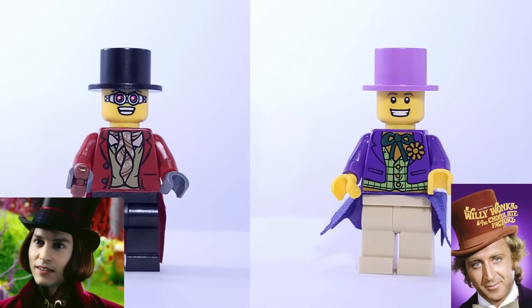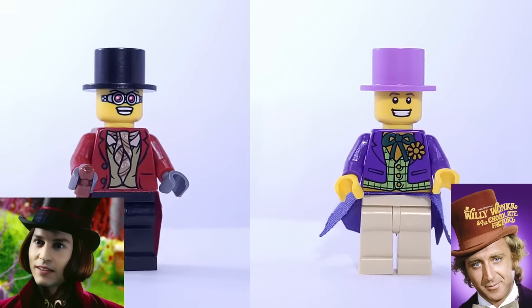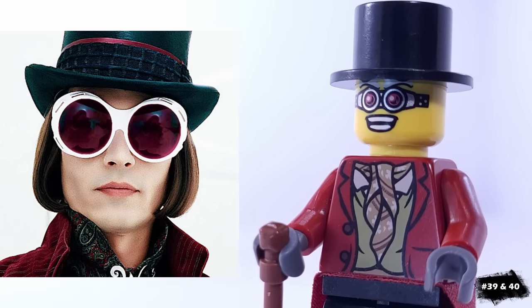For another double feature, we have two versions of Willy Wonka: the Gene Wilder and Johnny Depp version. I gave them both waist capes to represent their long jackets, and the Johnny Depp version is based on the scene when he's wearing those huge goggles.